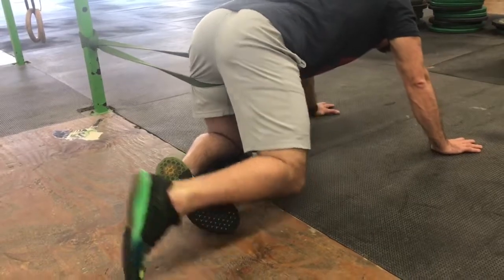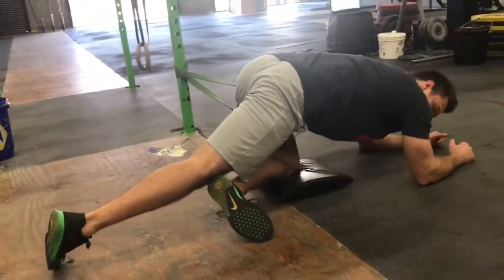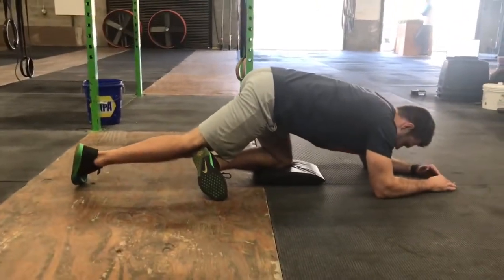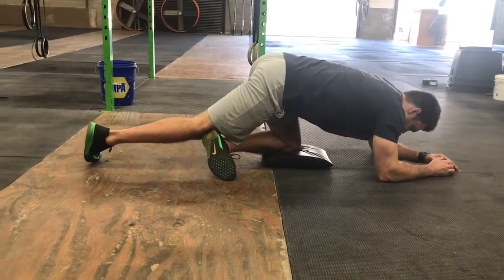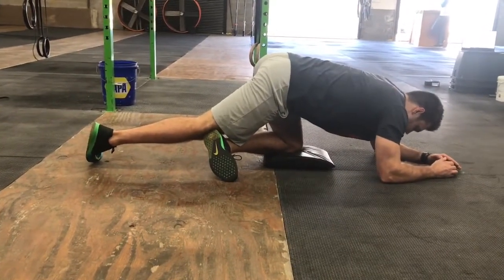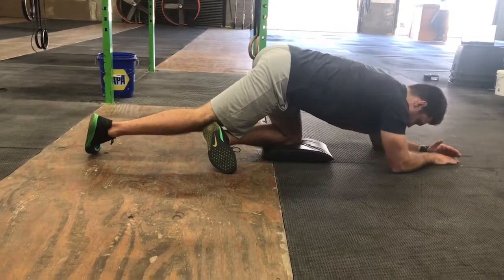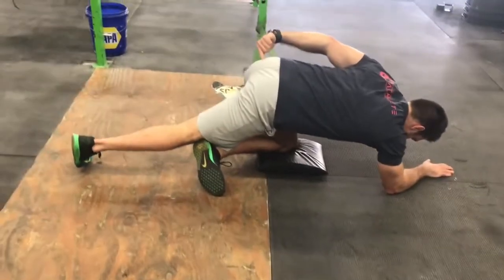Next, drop your other leg behind it. You can drop to your elbows if you want to, and then just try to relax — just hang out here. Let your right hip drop down a little bit. You can shift to the left if you need to. It's going to start to create an intense stretching-like feeling right here, right in the center of your butt.